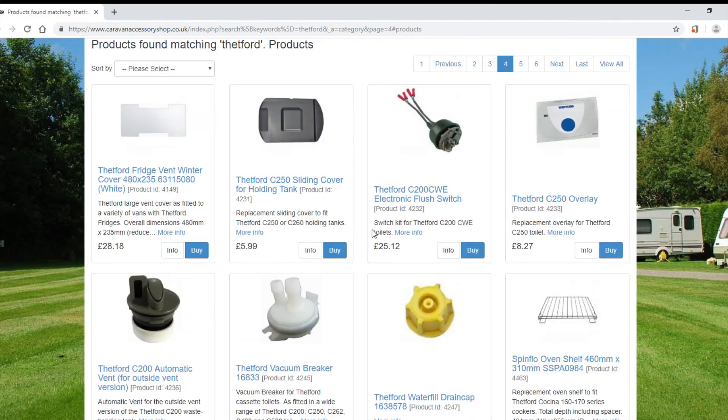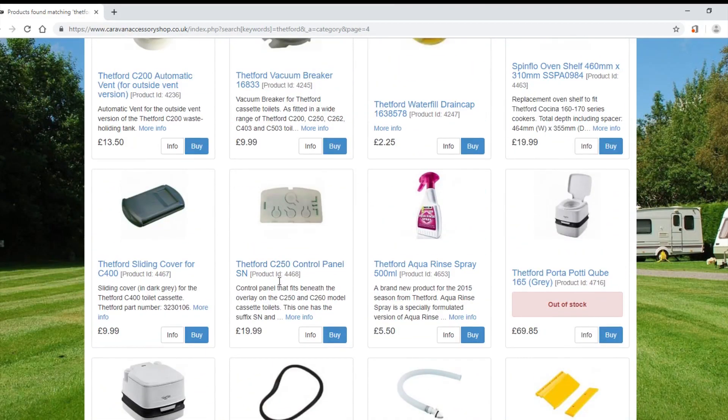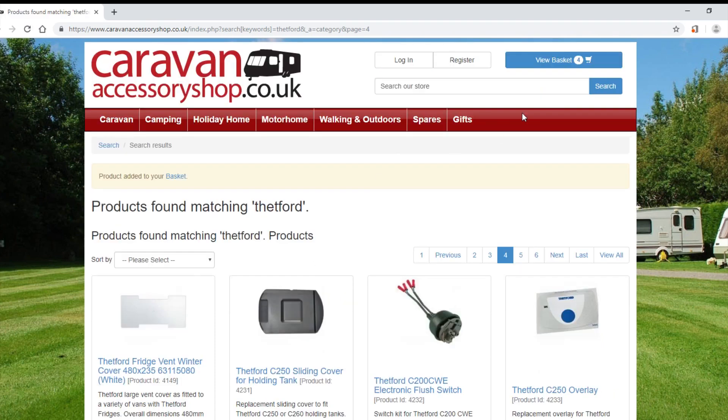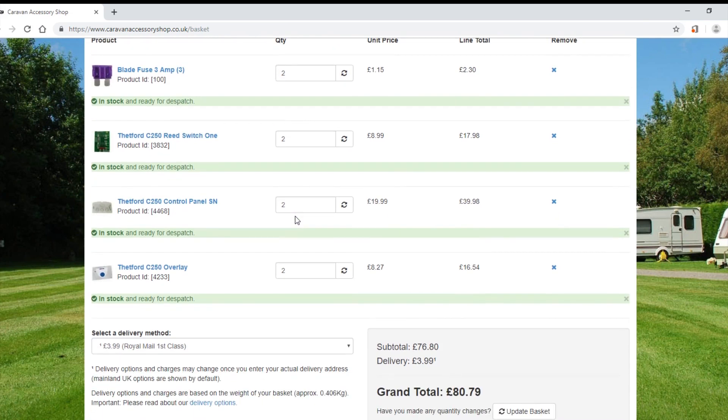Now let's find... oh, the overlay — £8.27. That's an awful lot of money for the overlay but I want it to look nice when I finish. Put that in there as well. And this is the control panel — you have to check which one is the right one for you, but this is the right one for me. Luckily it's the cheaper one at £19.99, which seems like good value to me.